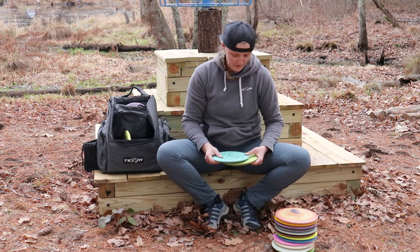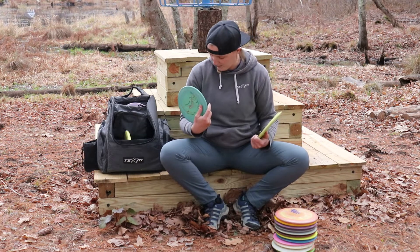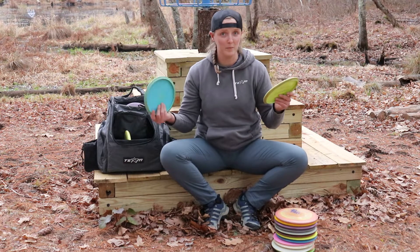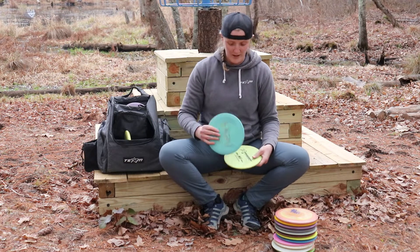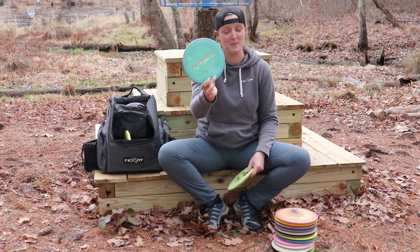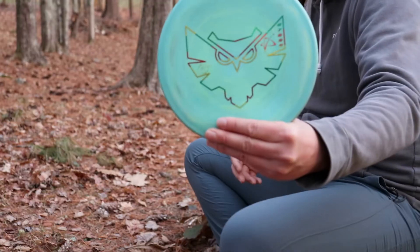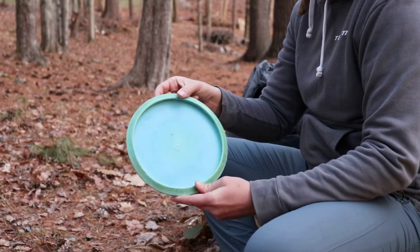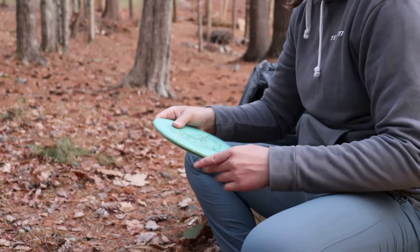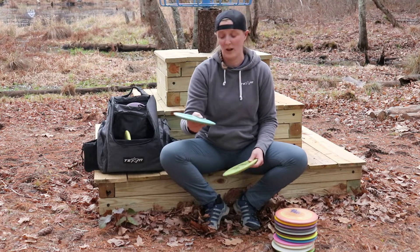I bag two A-Series discs. I'm a little unconventional in that both of the A-Series discs I bag are about 150 to 155 grams. The first is a Wiser-L stamped A-2 — shout out to my boy Alex Sackash, who happens to be filming this. I use this for straight to really overstable backhand shots, and I also really like it for straight to hyzer finish forehand approach shots.